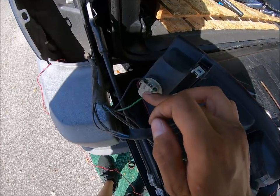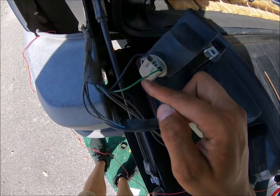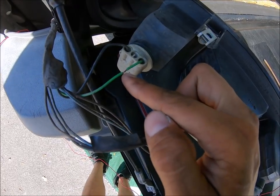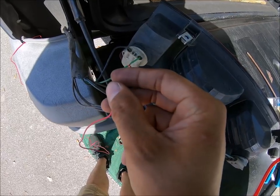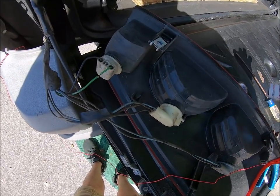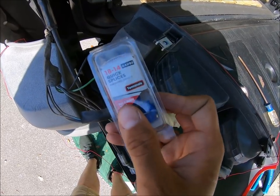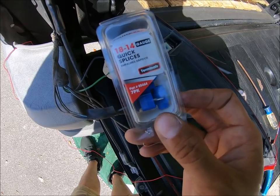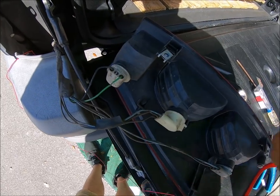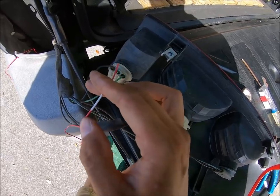Now with the correct positive identified, you have two choices. Choice number one, I have a small little split here where I'm going to solder on the little red wire onto it. Or if you guys aren't comfortable soldering, you can use the quick splice and do it. Just keep in mind these are susceptible to corrosion, whereas when it's soldered and heat shrunk, it will be a lot more durable.